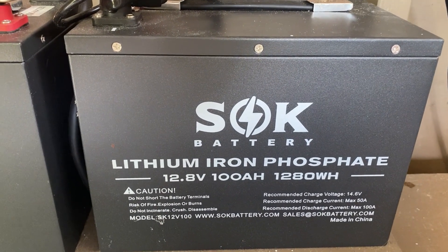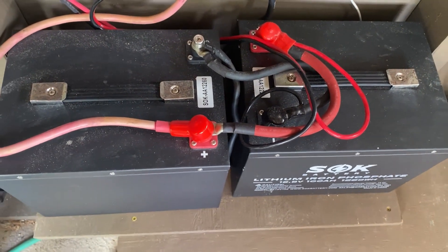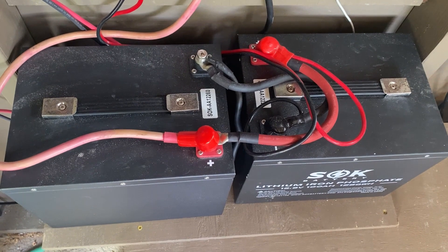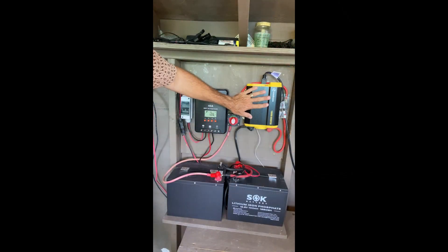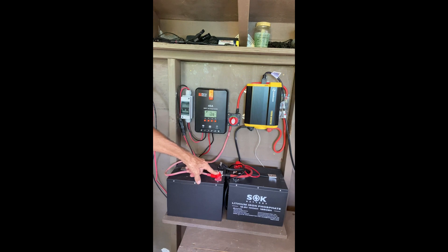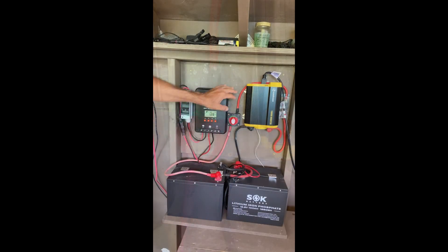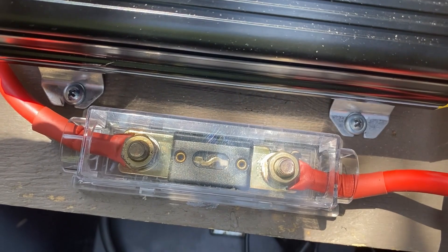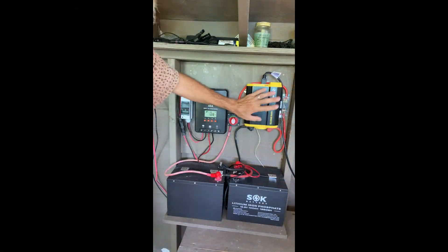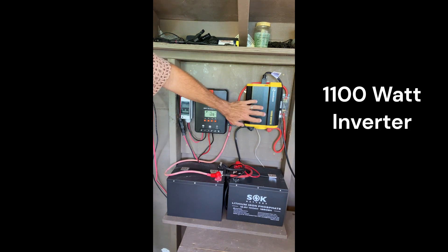Here we're using SOK 12-volt 100 amp-hour lithium batteries. We have two, wired in parallel, with wires connecting the red terminals and the black terminals together. The inverter takes the DC power from the battery and converts it into 110-volt AC power. We have a positive wire connecting a positive terminal of one of the batteries to an isolator switch — a simple switch to isolate the batteries from the inverter. This switch also goes through a fuse on the side, which provides overload protection for your inverter and also protects the batteries.